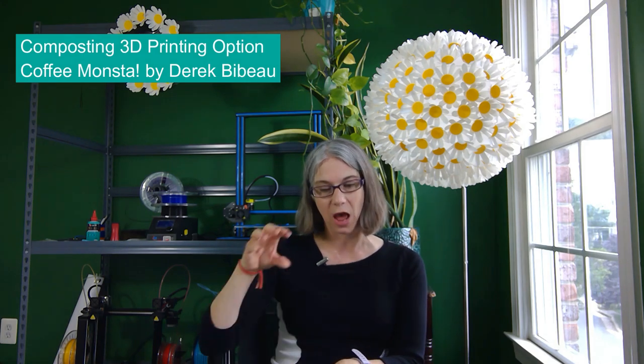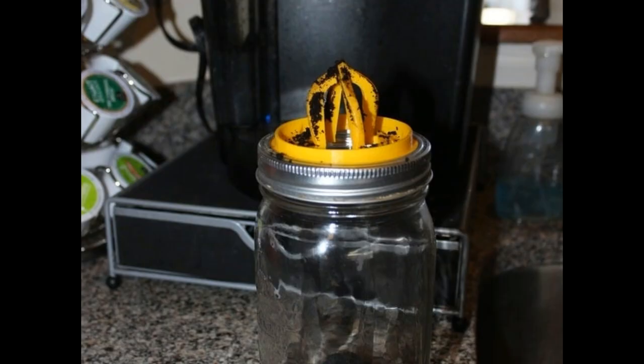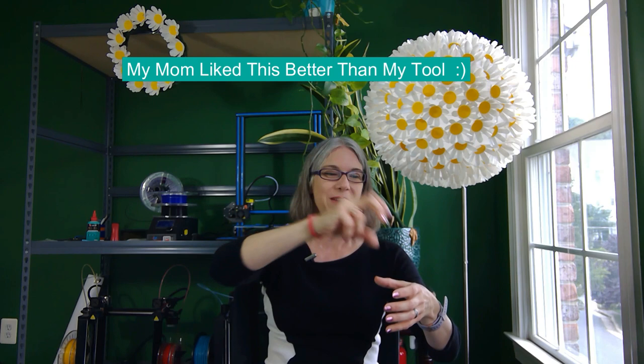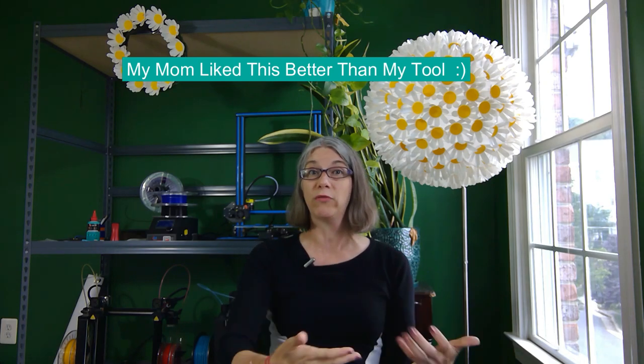Another 3D printing option for composting your K-Cups — and I hope I'm pronouncing his name right — Derek Bebeau has a model on Thingiverse called the Coffee Monster. It's a 3D printed piece that lays on top of a mason jar and works very much like a juicer, where instead of an orange or a lemon, you take your K-Cup and the grounds come out. My mom actually really liked this one — it was her preferred method.